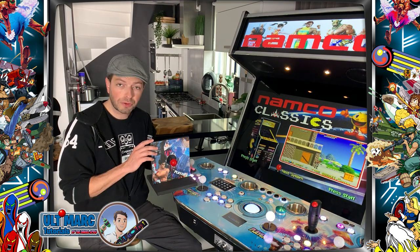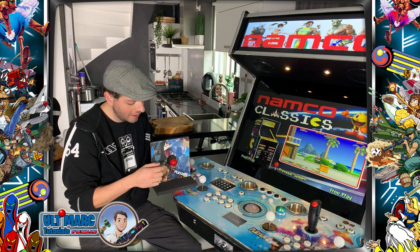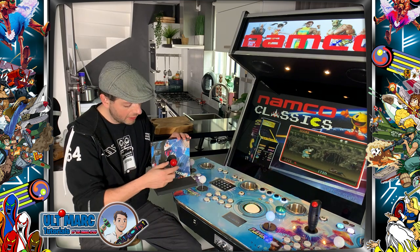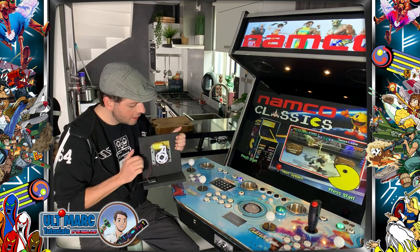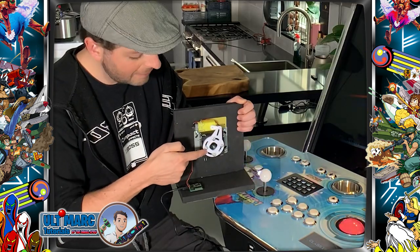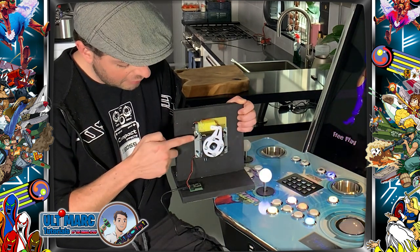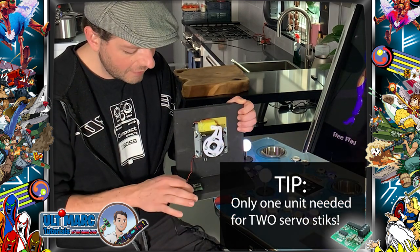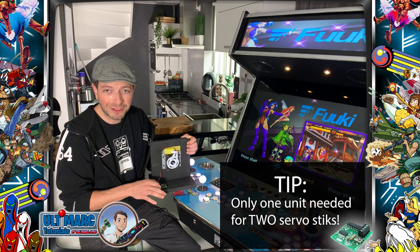So let's start with what a servo stick actually does. I have several servo sticks in my build here and I've made this small model for you to see. This would be your control panel with the ball top, and on the backside you can see the servo stick mechanic. This is the actual joystick with the special restrictor plate. This is the servo motor and it's connected with two wires to this PCB which is the servo control unit. Be careful that you need to order this separately, so if you don't have this your servo sticks won't work.